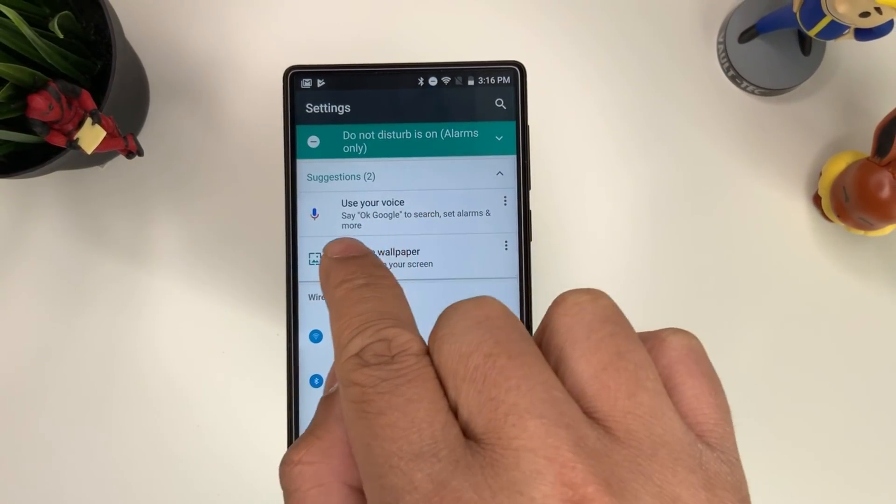Say 'OK Google' — there we go. We can also set up face recognition. Go ahead and open our device now by saying 'OK Google' — and there you go, it unlocks it. Pretty cool.